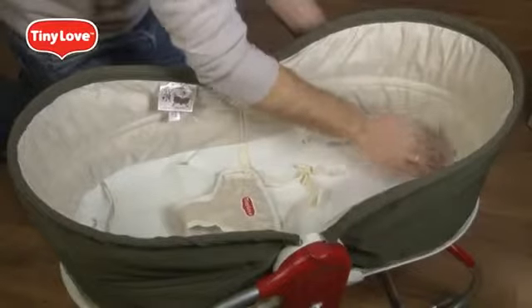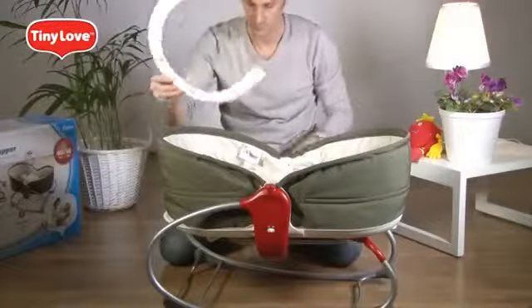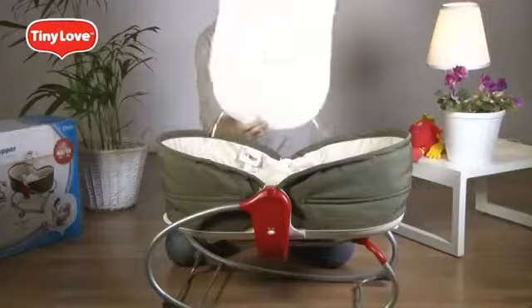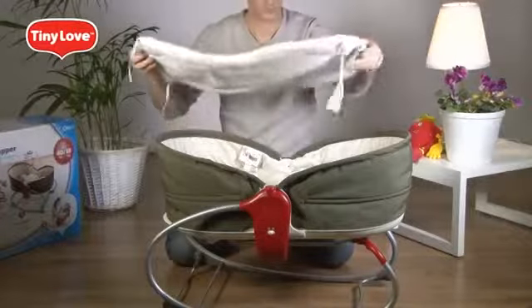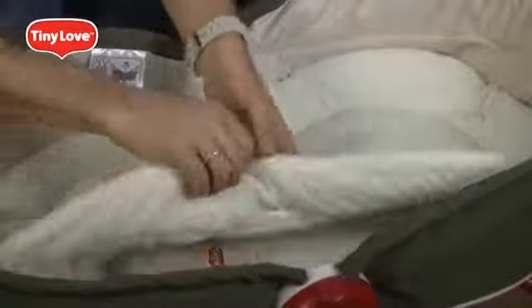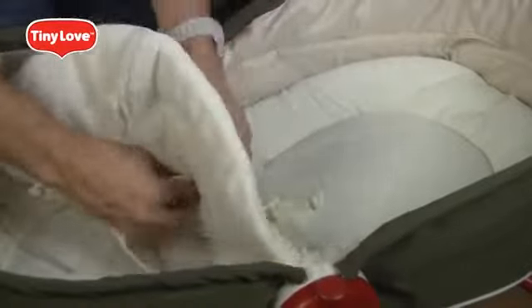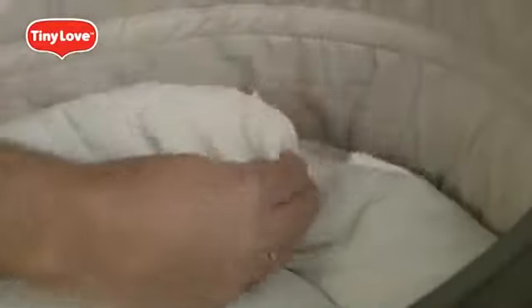Position the bassinet so that the holes in the fabric are over the snaps on the main body. Place the two identical bassinet connectors inside — the strings should be between the bassinet wall and the connector. Attach each connector to the snaps until it clicks. The right side of the pad is the softer one; place it inside. Pull the safety restraint belts through the holes and secure the pad by tying the strings.